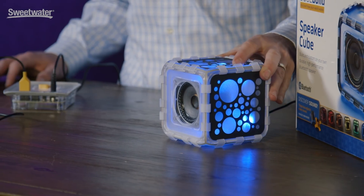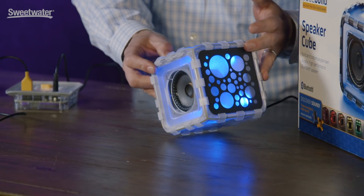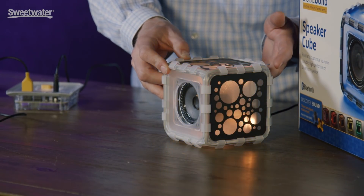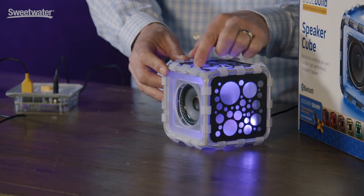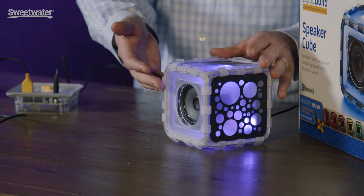Our first product is actually the Bose Build Speaker Cube. At the end of a journey, you'll get a great sounding Bluetooth speaker. It actually lights up, you can make it whatever color you want, you can decorate it with these different colors and different covers. And it sounds great because it's from Bose.